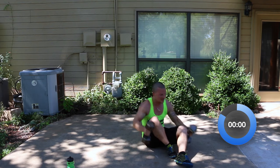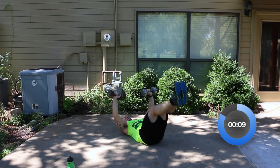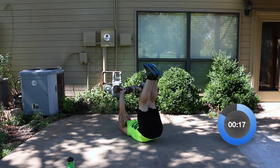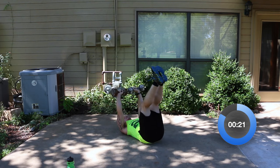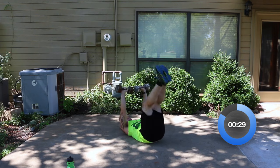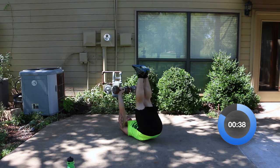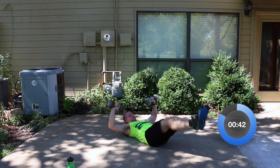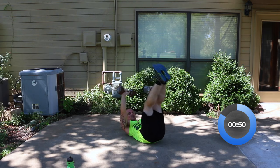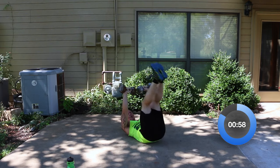Dumbbell chest press on your back with the leg raise. Press, right back down. I'm going to count out loud — eight, nine, ten, eleven, twelve, thirteen, fourteen, fifteen, sixteen, seventeen, eighteen, nineteen, twenty, twenty-one, twenty-two, twenty-three, twenty-four. And time on that.